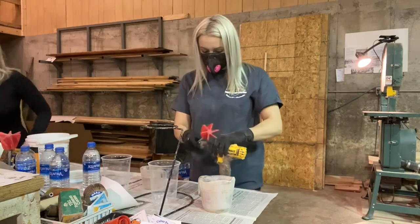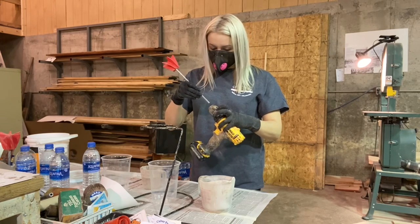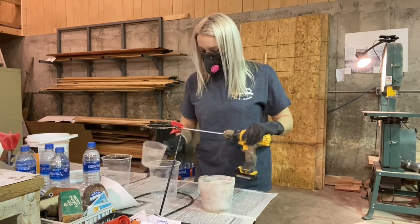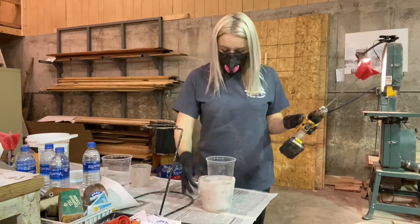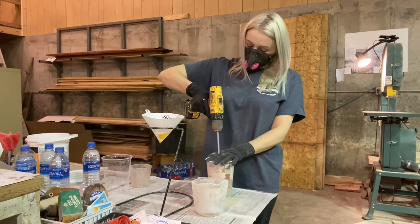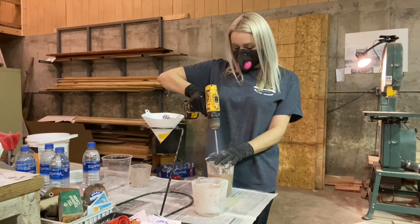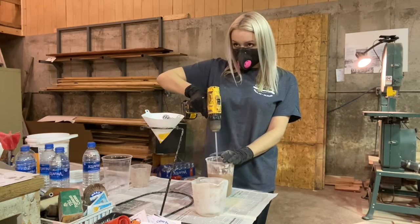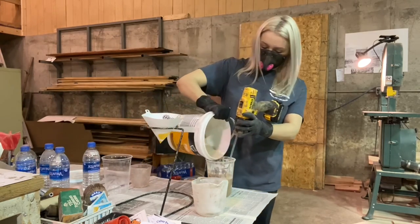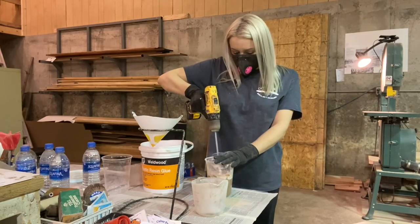Someone asked if we have to use Aquafina water — you do not. That's just the water bottle we had laying out at room temperature. I do like the water to be room temperature when we mix it. I wear my mask because of the dust the powder makes — once it's mixed there's no fumes and no smell. I mixed it, but it was way too runny so I added more powder — I just eyeball it until it looks right.